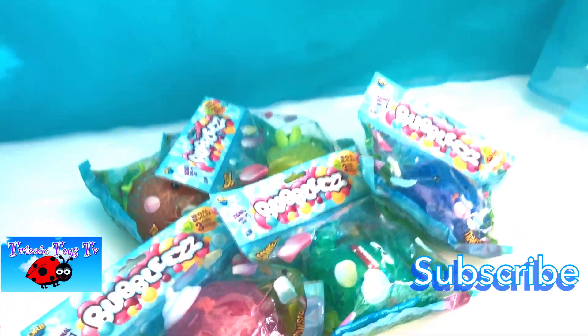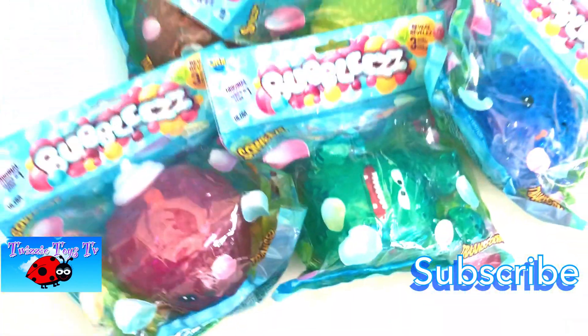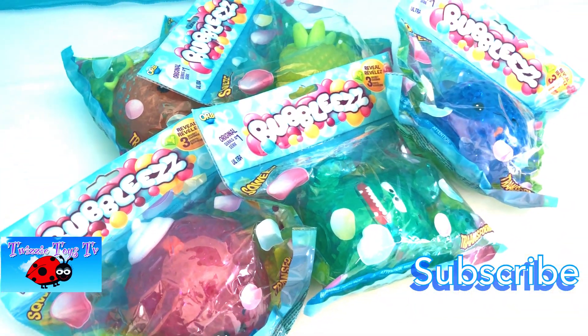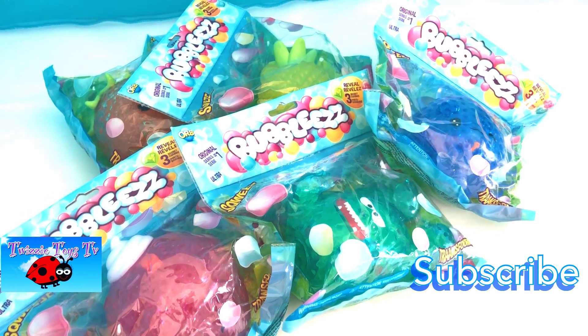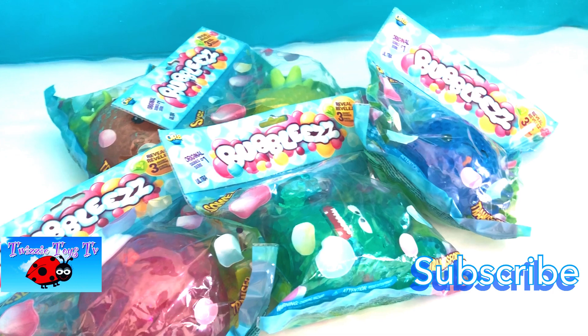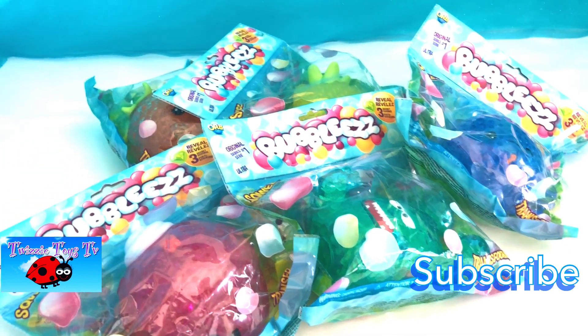Hey Josie fans, welcome! And look what we got today - Bubblies! These look super, super cute. I found these at Walmart and I thought, gosh, these are so cute. So I just wanted to share these with you. They look so adorable. Are you ready, fans? Let's go ahead and get these open and squish them!